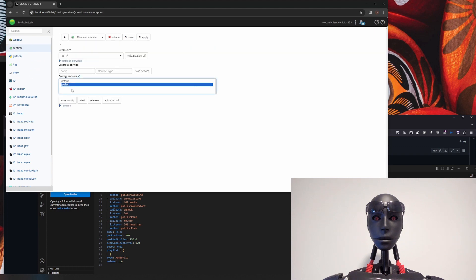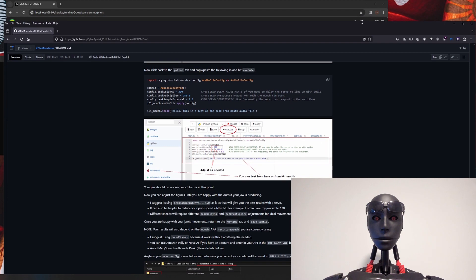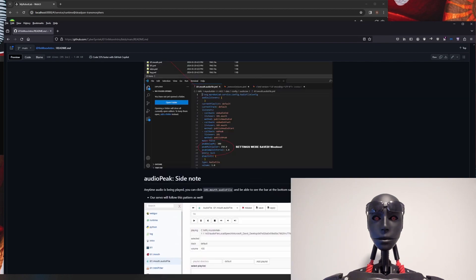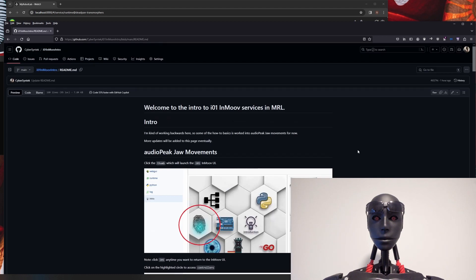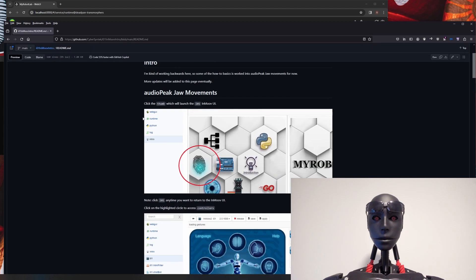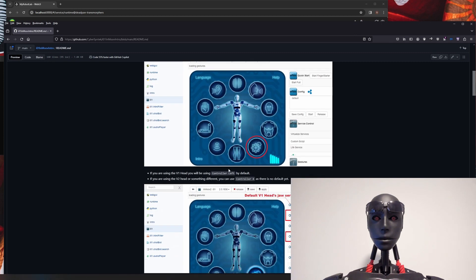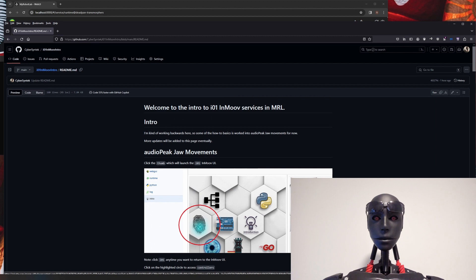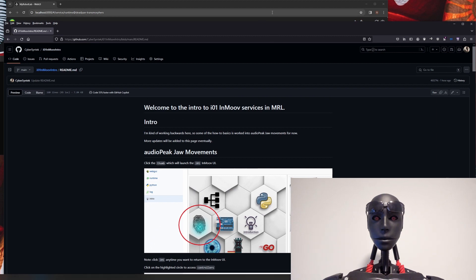Now you can run it whenever you want. If you're restarting My Robot Lab, you can see your config is saved there — just hit start and that will boot everything we've done so far. I'll put the link for the GitHub in the description — it has exactly what I just went over. I'll be adding more to this GitHub page. I'm kind of working backwards — doing this audio stuff first because a lot of people needed to get their jaws working better, but it's coming along.